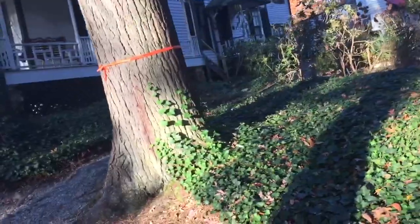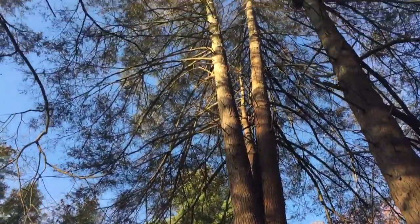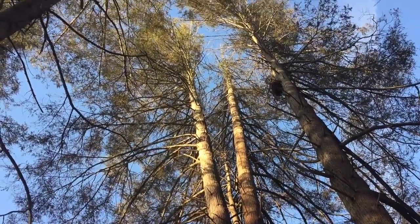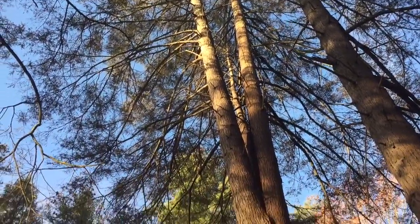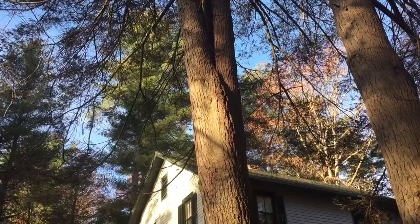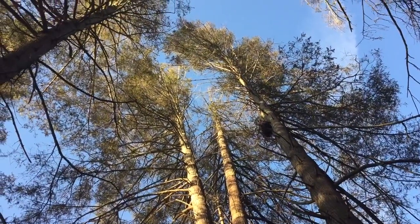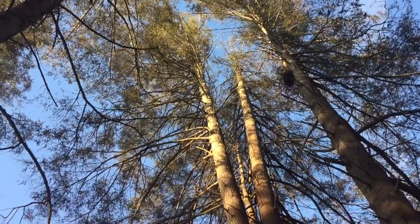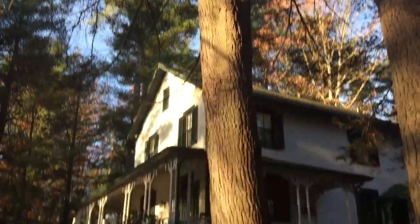We're up here in Flat Rock looking at this gigantic double stem hemlock tree — I don't know, 36 to 40 inches diameter somewhere in that range. It's giant, and there's dead top on this side and lots of dead wood that we would be getting on the way up and just leaving in place on site.